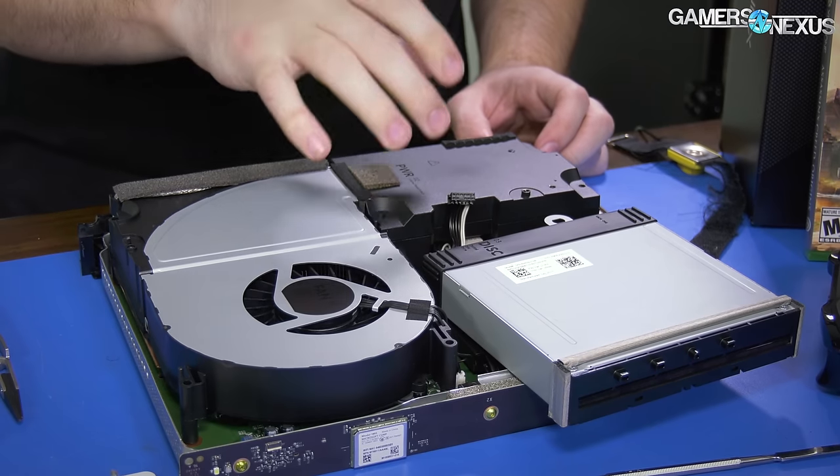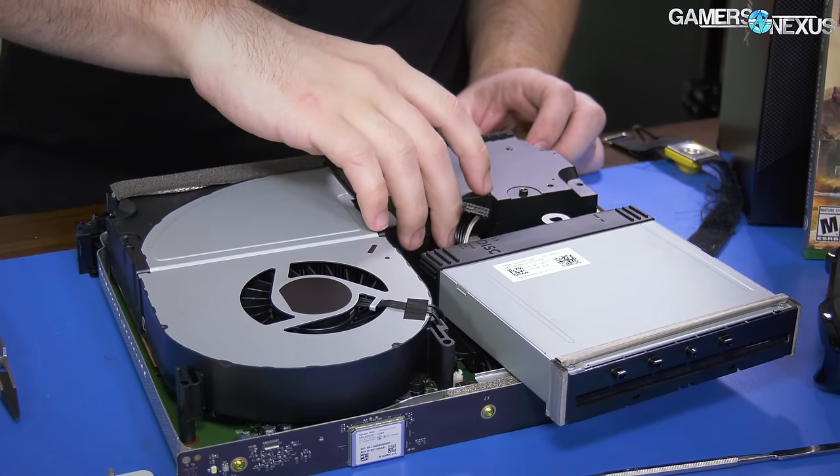We looked into the option of doing an internal drive replacement — it wouldn't be hard. We've obviously opened the Xbox One X before; we have a whole video on that. The issue is you have to do some work cloning the drive because Microsoft does not officially support an internal drive replacement. They still have some copy protection that makes it a bit annoying to properly clone. Sony, on the other hand, has done a great job — it's basically a flap in the bottom of the console that anyone can open and replace. If you've got a PlayStation, you're in good shape already.